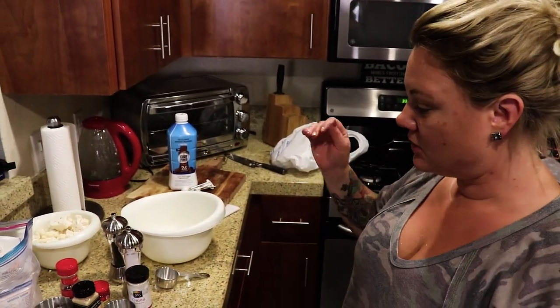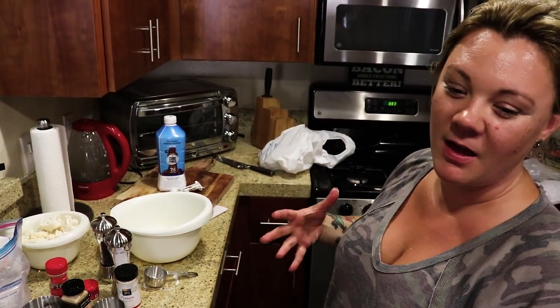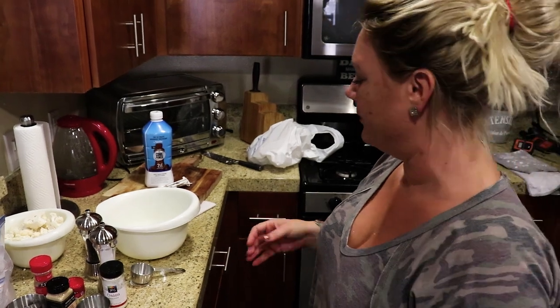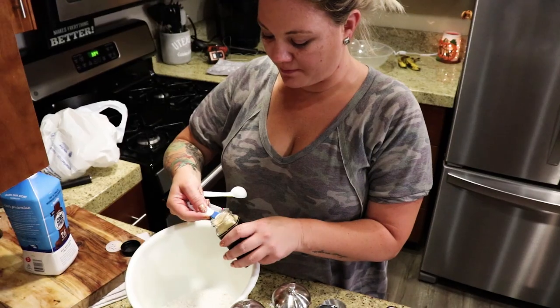We have milk right here. We're going to combine all the dry ingredients, add the wet ingredients including water, put the cauliflower in, mix it all up, and then put it in the air fryer for 15 minutes. We'll add the red hot sauce — don't worry.